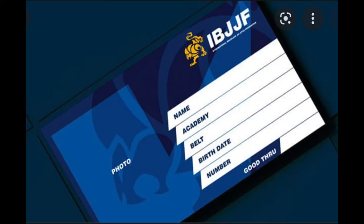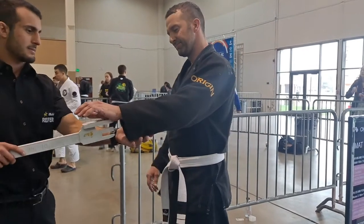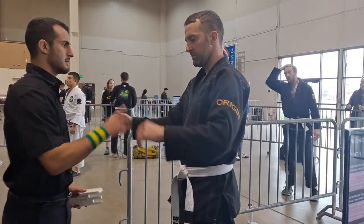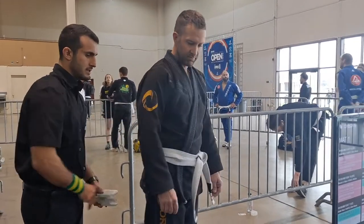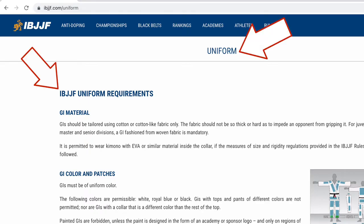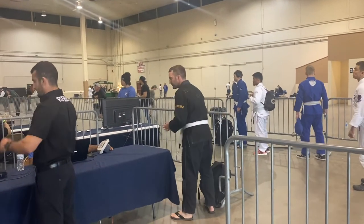For the check-in process you're going to need your IBJJF ID. You'll hand it to the ref doing the GEE checks, and from there he will make sure your GEE passes all their requirements. For an in-depth look at their uniform requirements, you can check out their website — the link is in the description.